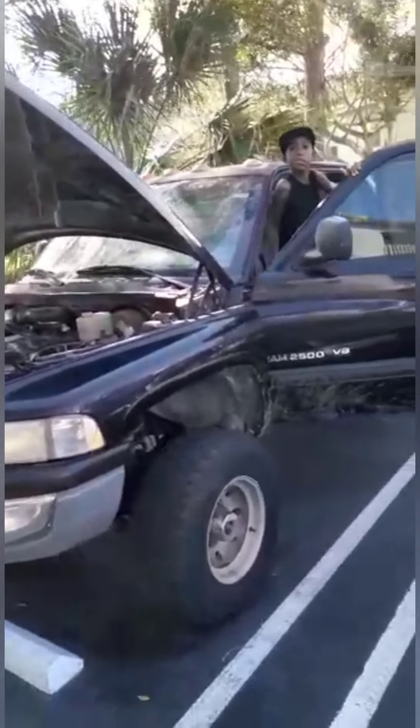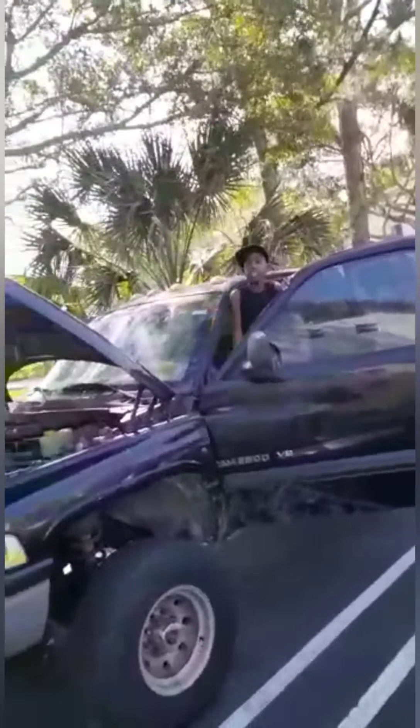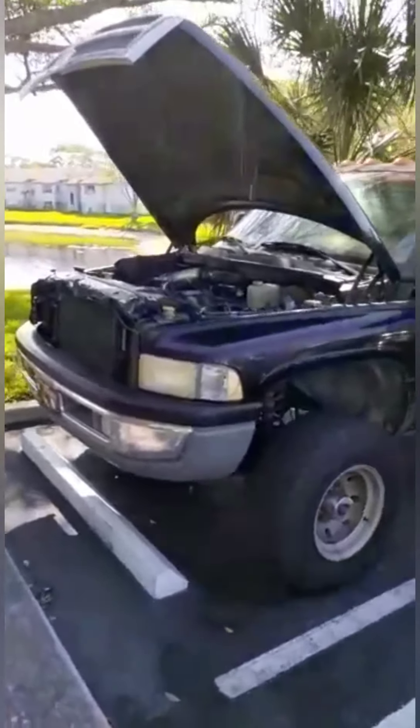That's it for our second gen Dodge Ram 2500 Magnum. Levar, say what's up to everybody — tell them bye bye. Next video we're gonna be doing the full project.